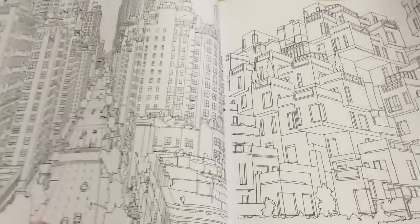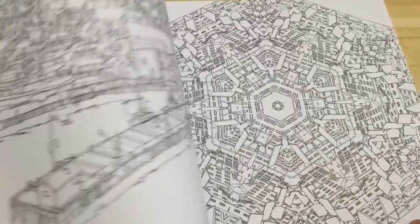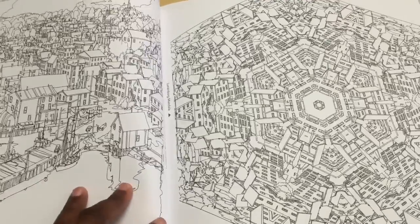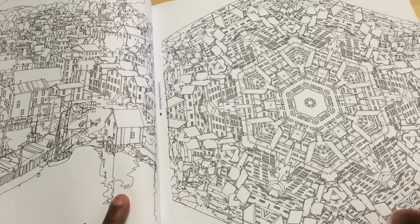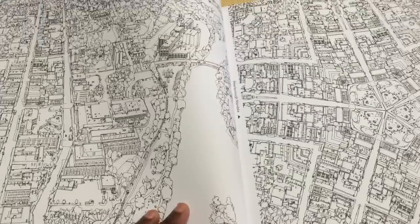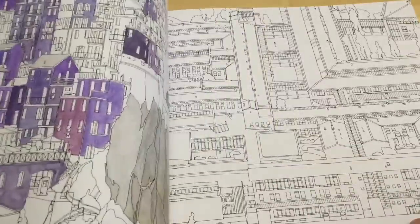There are different angles too — some pages show the view from down below, some have a sort of bird's eye aerial overhead view. There's also a sort of mandala page, and usually there's a mandala and then a regular image of the city or town.